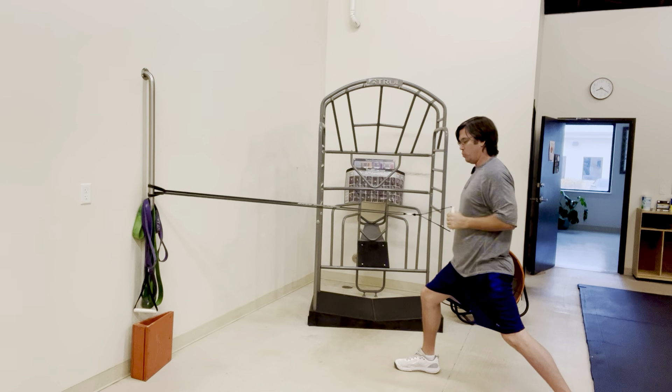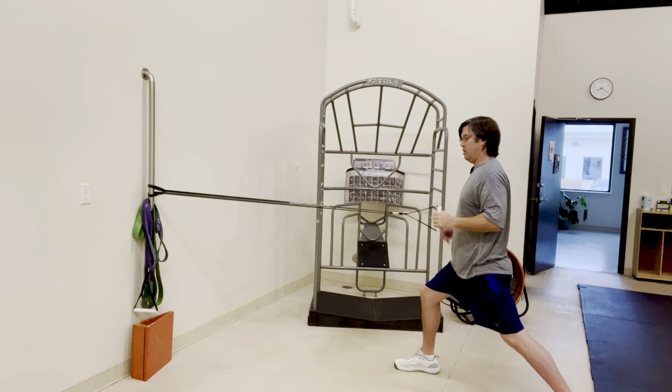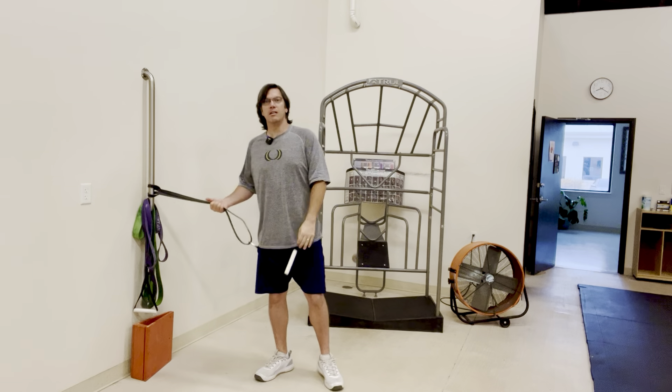Make sure that you're pulling towards your ribs and not up towards your armpits — you don't want to be shrugging your shoulder. We want to reach and pull down so the upper trap doesn't elevate. Again, this is called the split stance opposite arm rotational row using a resistance band.